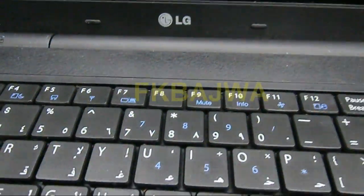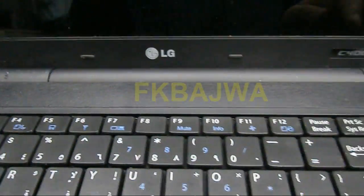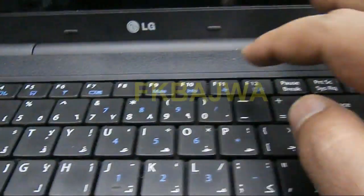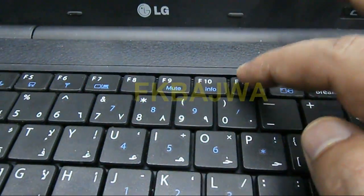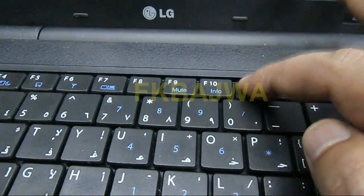Hello, how are you friends. In this video I will show you how to run recovery on an LG laptop. First, shut down your computer, then turn it on and press the F11 button.